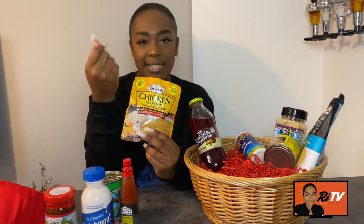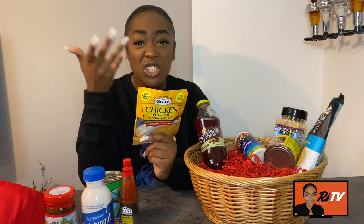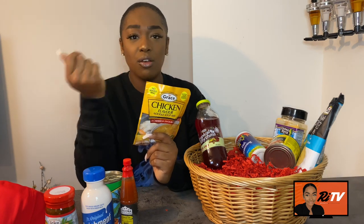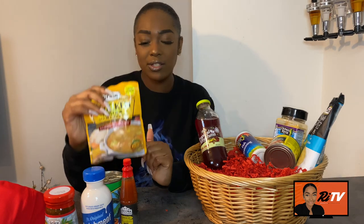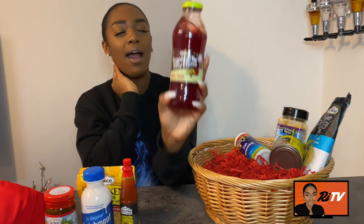And if you just want a quick soup without much in it, just heat up some hot water, add the mix, and boom — you've got a quick soup as well.